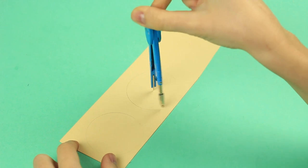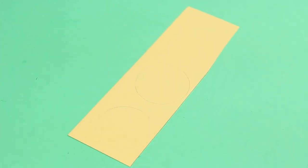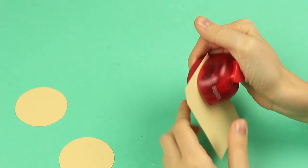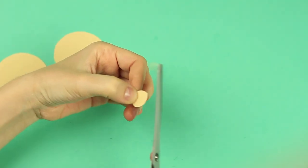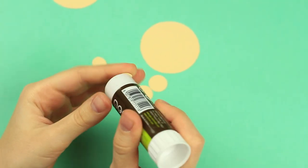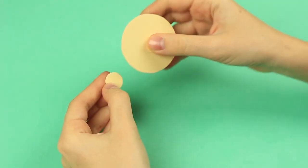Draw two small circles on beige cardboard to make kids' faces. Cut them out. We'll need smaller circles — you can either make them with a circle puncher or cut them out using scissors. Make an oval shape to form a nose. Add some paper glue and attach the nose to the center of the face. Attach protruding ears for a funny look.